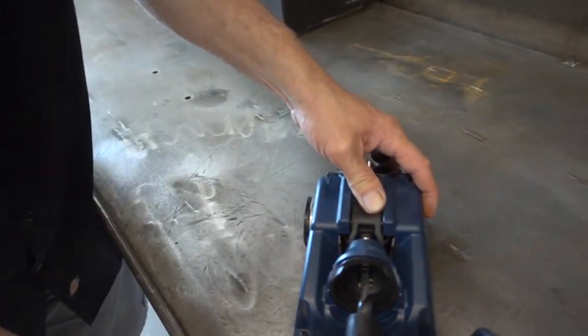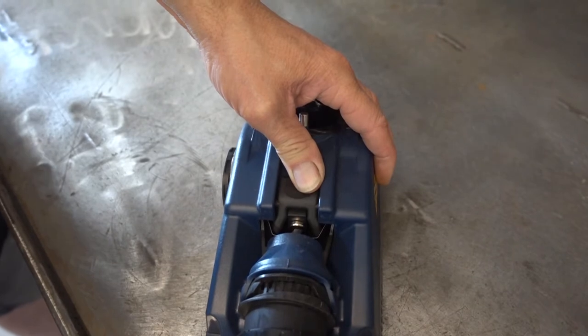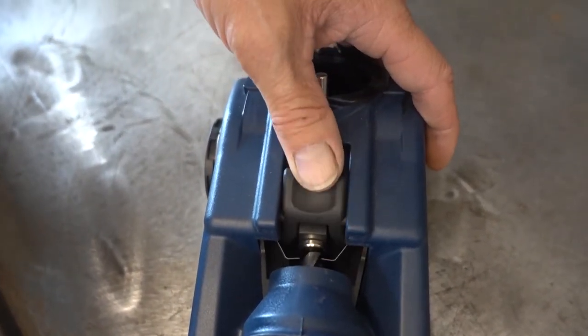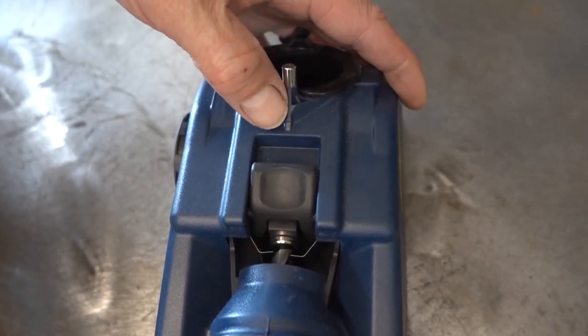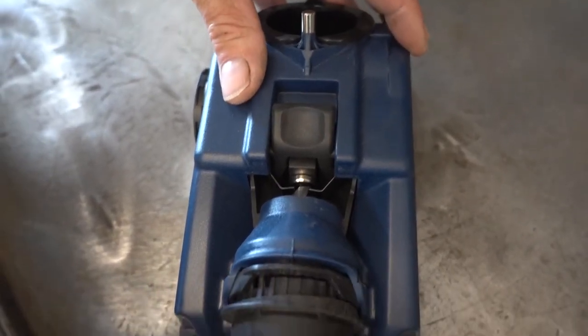So you want those to fall into there. Open it up, push it in. Now it's in. Spin your bit — see how it's on the smallest part? There it's the largest. Right there — it's in the smallest part. Now it's all the way in.